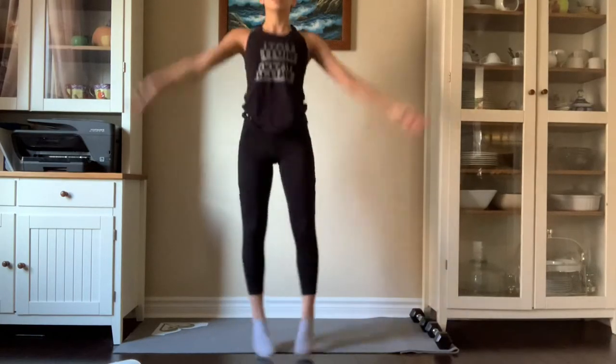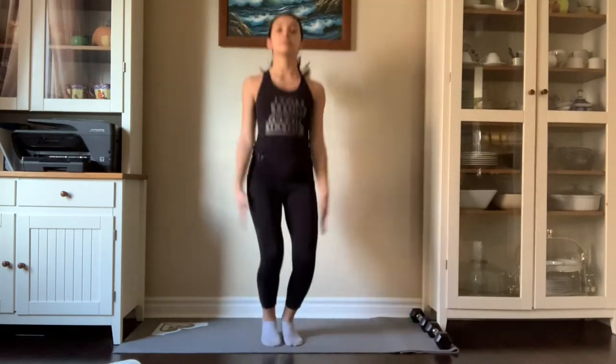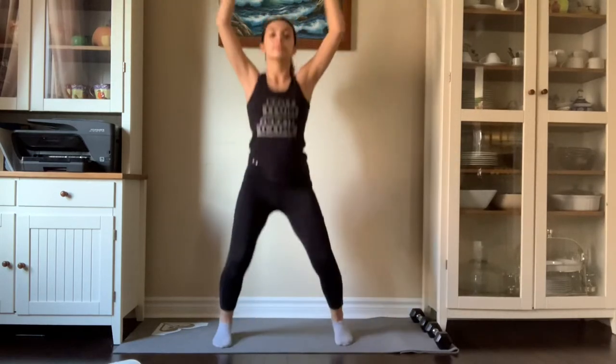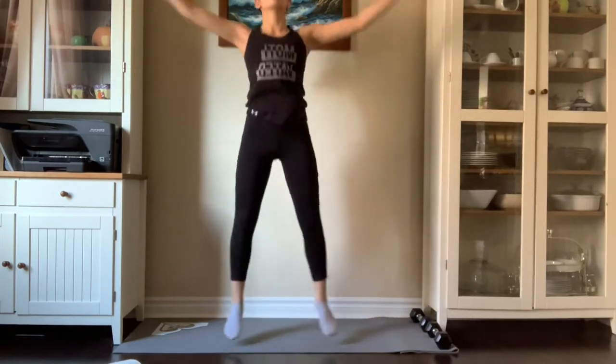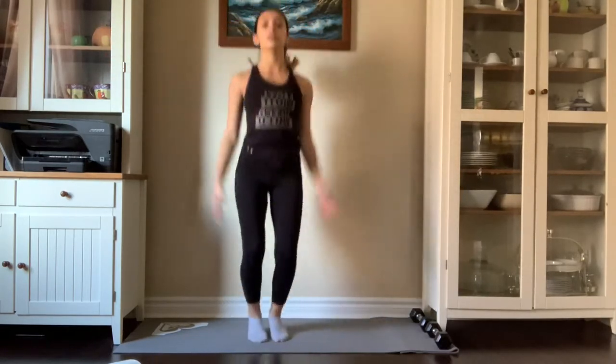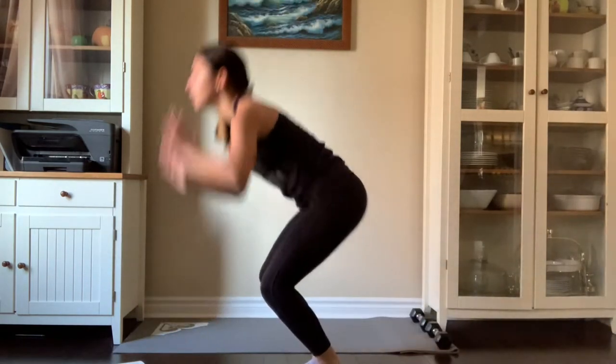We are going to start by doing 16 jumping jacks. If you are a dancer, I would recommend pointing your toes when you go up and out, and make sure your arms are stretched. If you are not a dancer, just do whatever feels comfortable for you. Now that your heart is racing, we are going to be doing 16 burpees.